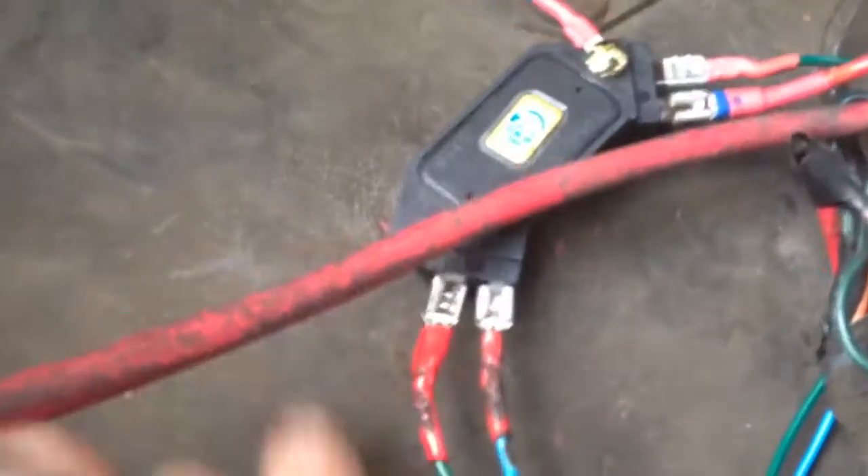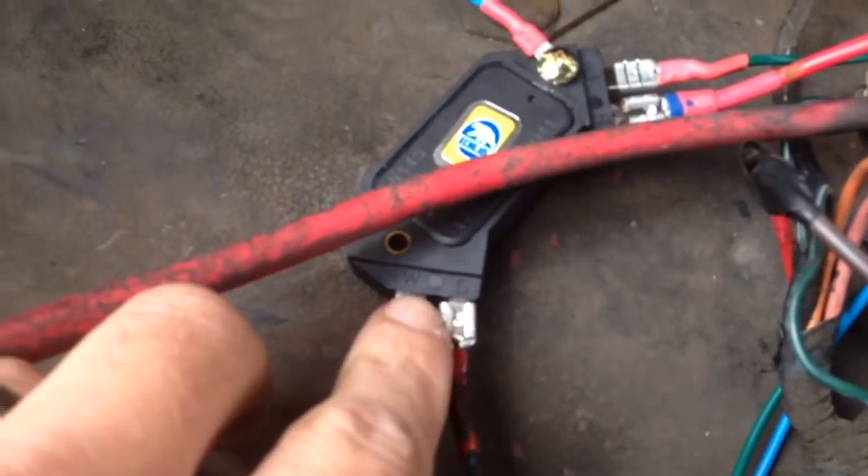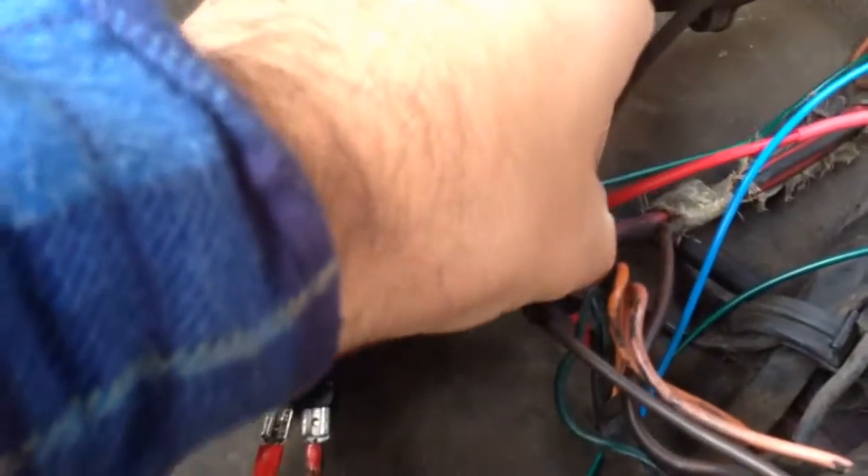The W terminal gets the orange wire, and the G terminal gets the other one. Then you just need to run a ground wire that goes directly to the coil.